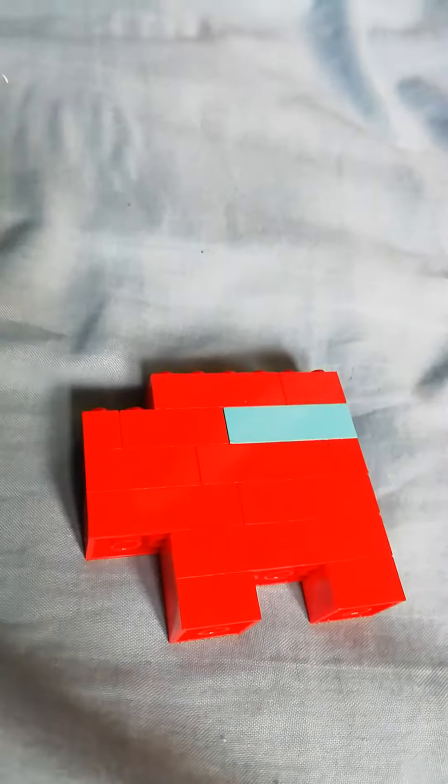Hey guys, welcome back to another video. In this video I'm just gonna show something me and my brother made from our spare Lego box with all of the other Legos. We made Among Us characters and we're gonna show them to you right now. We have Jeff — also, these names are from STA Studios, the link for their channel will be in the description.